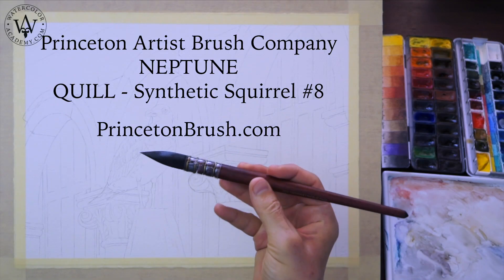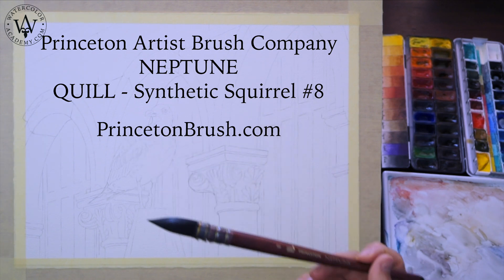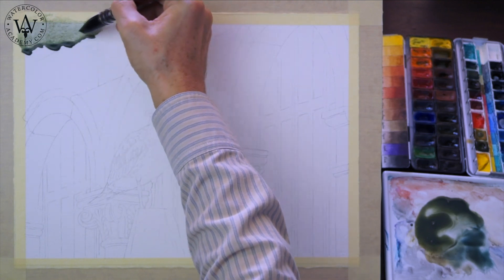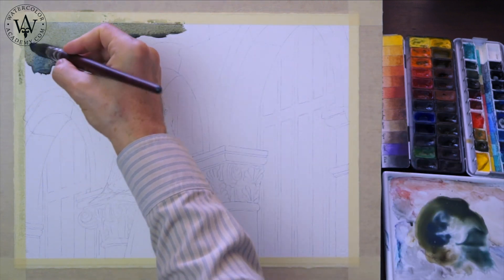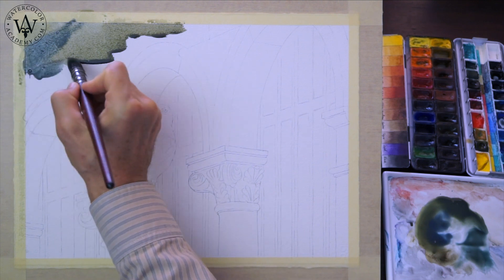For the first wash, I will be using a Princeton Neptune round synthetic squirrel brush, number 8. Since I am making a variegated wash, instead of using just one mixed colour, I will introduce several colours into this wash, such as blue and green.